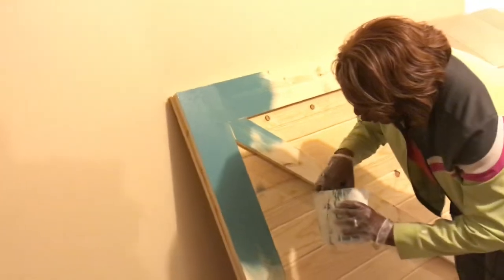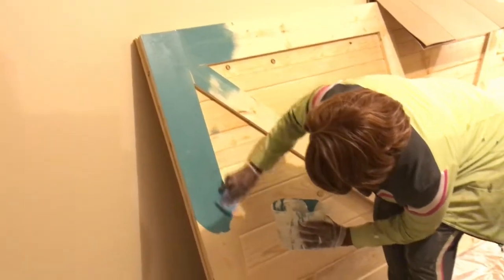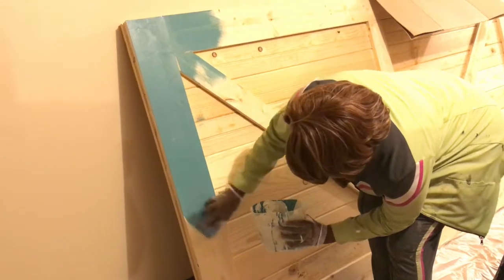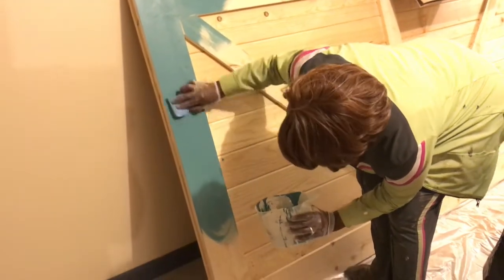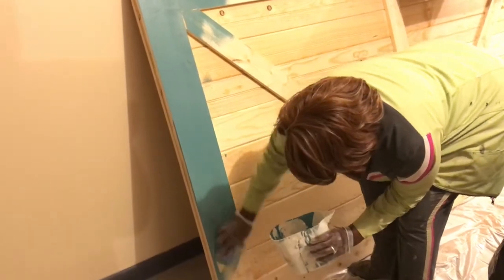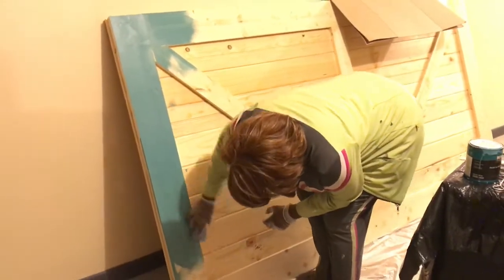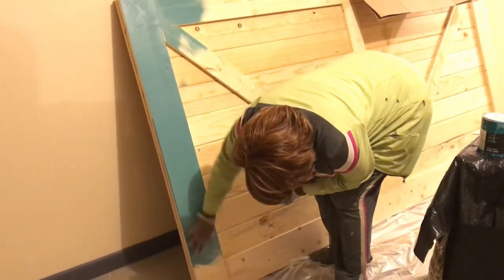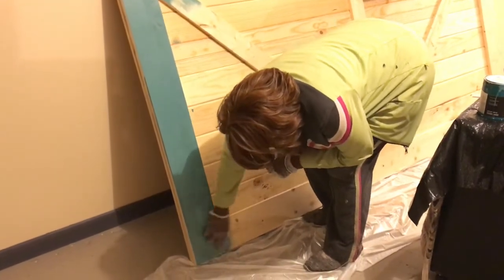I'm doing it in a circular motion - not too much. This top part has a little bit too much on it because it should be a thin coat. So much fun.